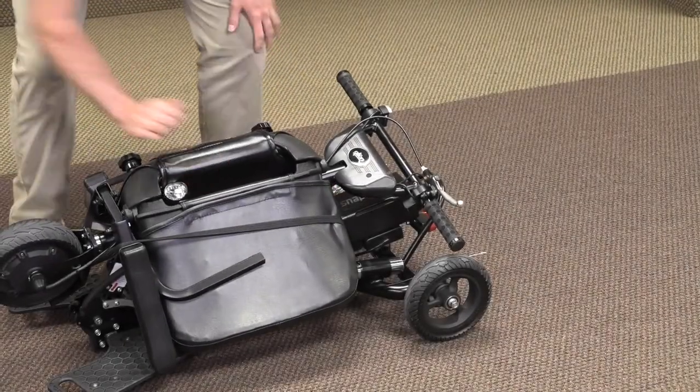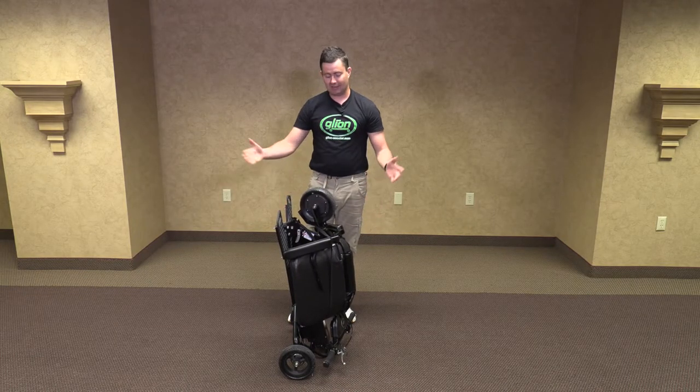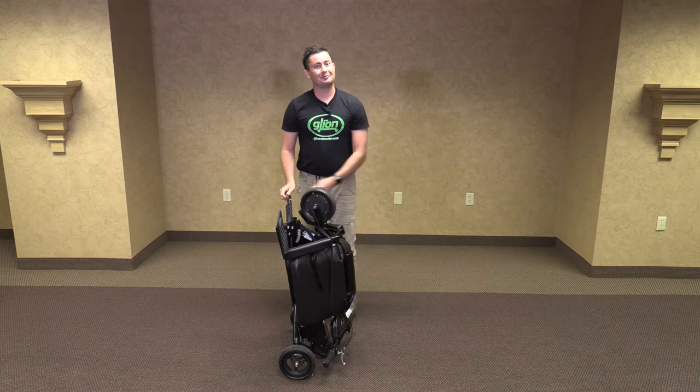Once it is latched, you can stand it up and you are ready to go. This model does have a self-standing option where once you get it upright, it stands on its own.